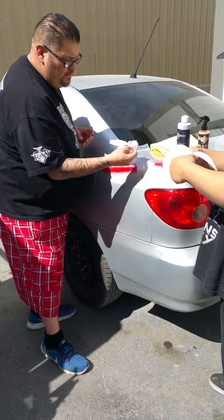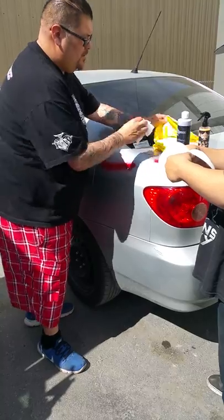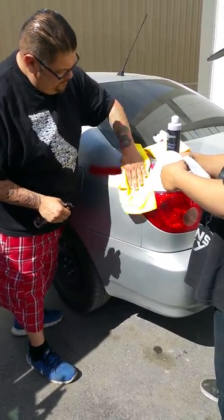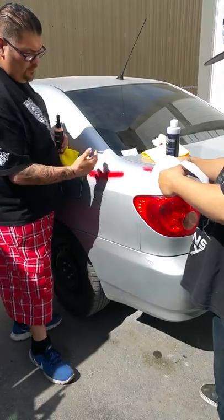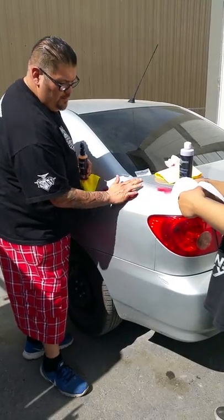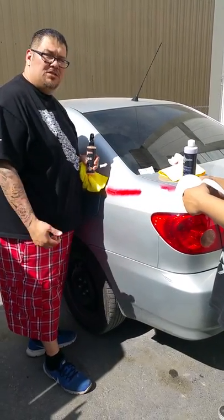That way you guys can see — there you go. Spray it with some orange pop and you can see what I took off. Toilet paper, purple glaze, finished it with orange pop — get you some.